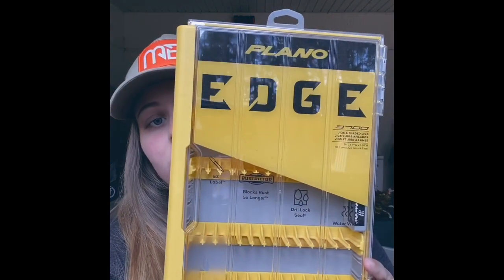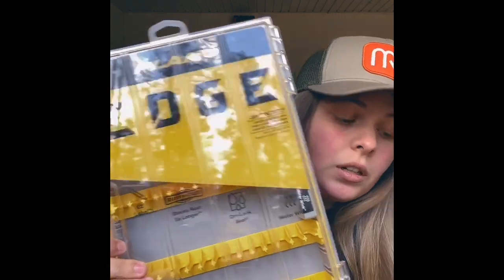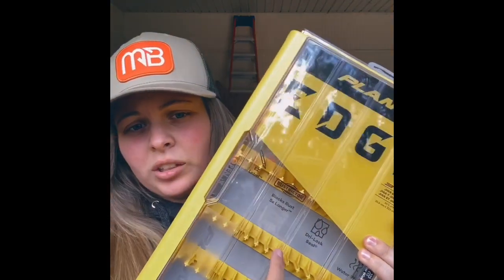Next up, I got two jig boxes. Kind of self-explanatory — put jigs in these, or spinnerbaits or something like that. Any kind of bladed bait. You can put jigs, chatterbaits. You can take some of these little yellow things out and actually hang spinnerbaits or buzzbaits on these. So there's those.